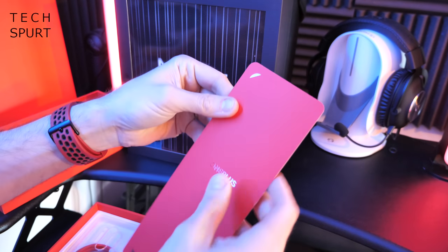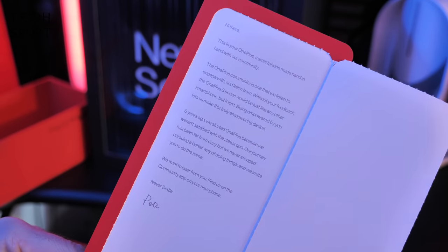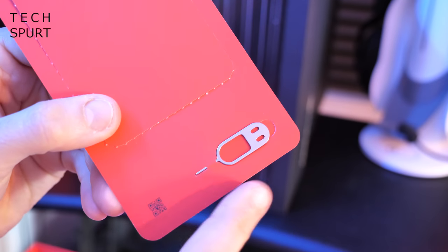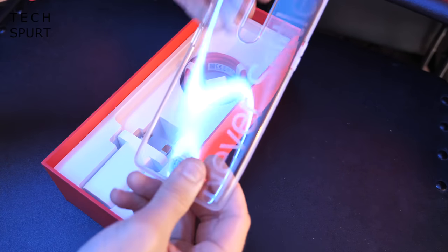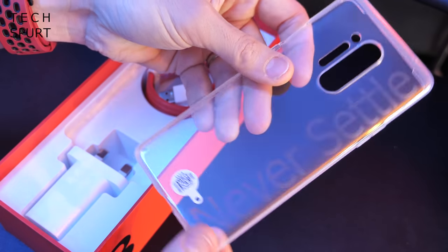We've also got an invitation letter from Pete, so let's just crack that open. There you have it — just re-emphasizing that connection with the community that OnePlus has. It's really good that they're still listening to their fans after all this time. And this is where you'll also find the SIM pin device to get your SIM inside the OnePlus 8 Pro. Inside the box you'll also get a free bumper case just to give it a bit of extra protection, complete with never-settle branding.